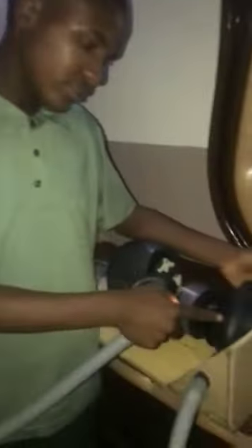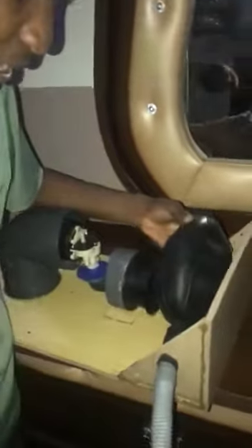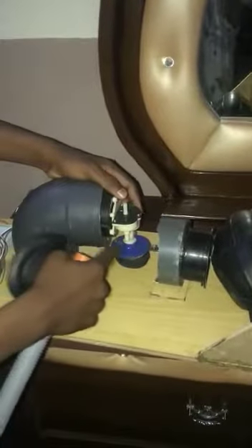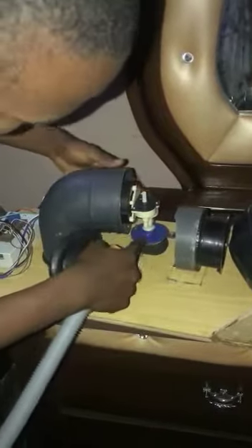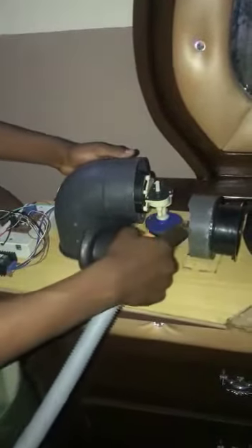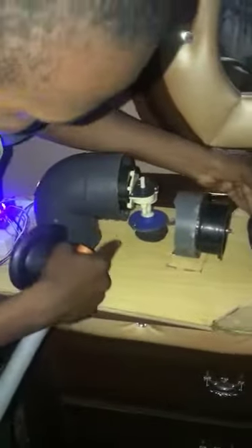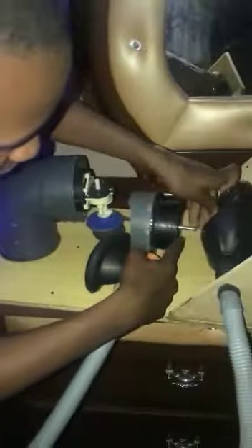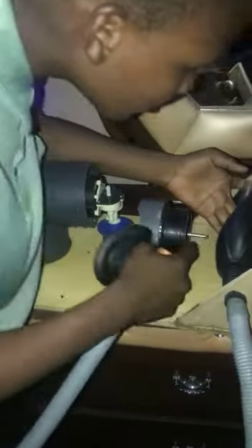This is the newly designed manual ventilator, which pumps air in and out of the lungs of a human. This is the mechanism that compresses the balloon. This is the motor, and these are the gears that convert circular motion into linear motion, as shown below.